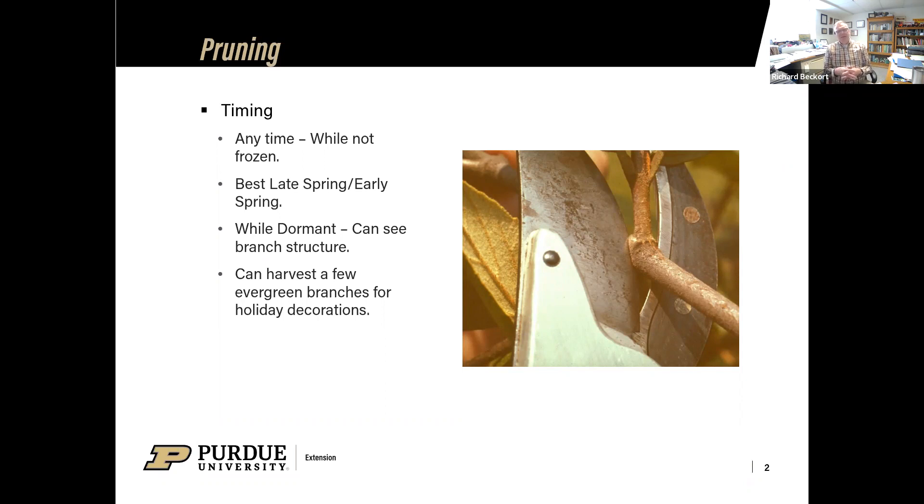Coming up on the holiday season, I always get the question: can I go out and cut some pine, some boxwood, magnolias, whatever it might be, to bring in for the holiday decorations? Absolutely — you can go out and do that. Just use some common sense. Don't cut the plant back too far. If you're just cutting a few sprigs or twigs off here and there, it's not going to hurt that plant at all. So yes, we can harvest some of those things to use in our holiday decorations.